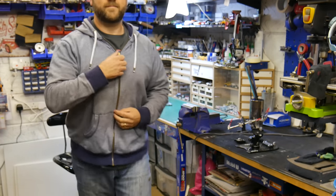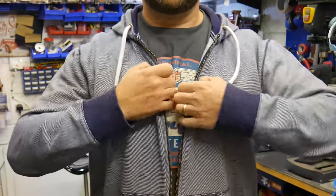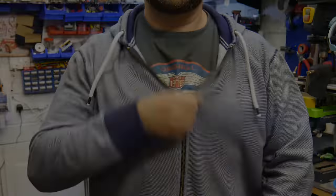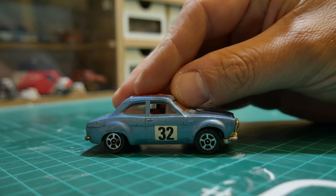Did I not mention I've got my own Tmall store now with some of my own designs? If not, please check the description below and have a quick look. If you can't do your own self-promotion, where can you do it?